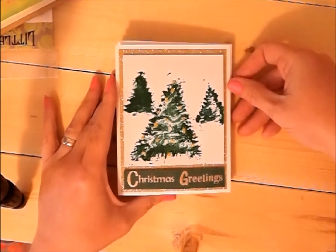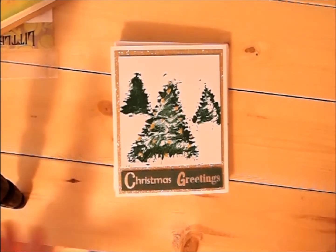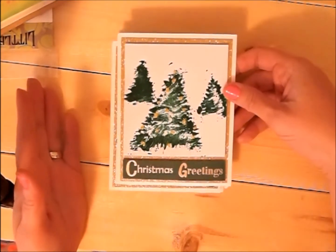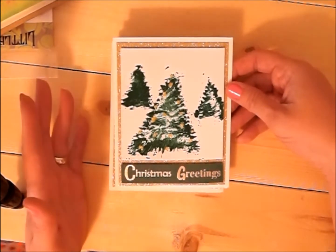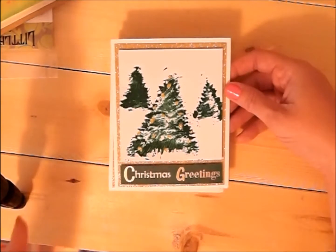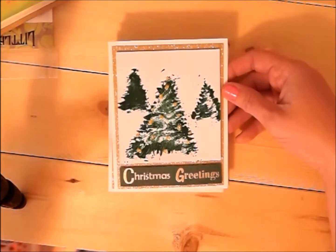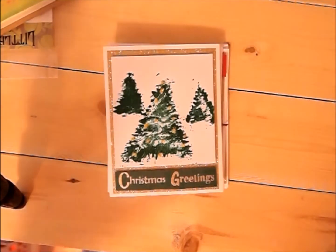Hi guys, it's Chelle with Little Acres Creations. It's the end of the month, and that means another Christmas card share. I'm in this Christmas card share with several other ladies — JP Peggy, who's here on YouTube with Stamp Girl, one is Love My Two Pugs, and a whole bunch of other people. What we're doing is making at least five Christmas cards every month at the end of the month so we can be prepared for Christmas and not doing them all at the same time.